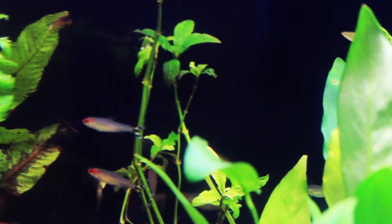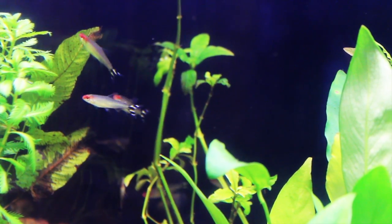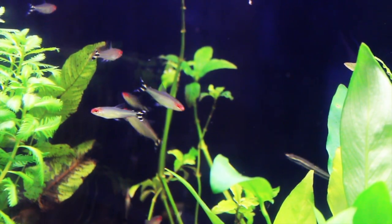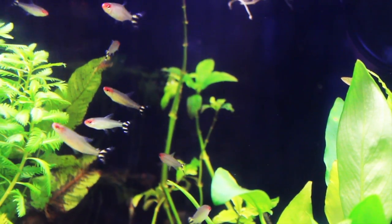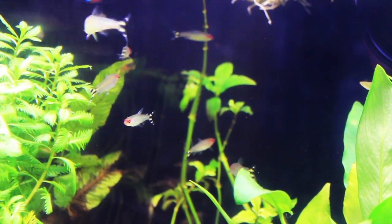They're a pretty little fish named for the red coloring on their face, but they also have a really eye-catching black and white striped tail. The Rummy Nose is a very peaceful schooling fish that does well in a community tank. It's recommended to keep a school of six or more.